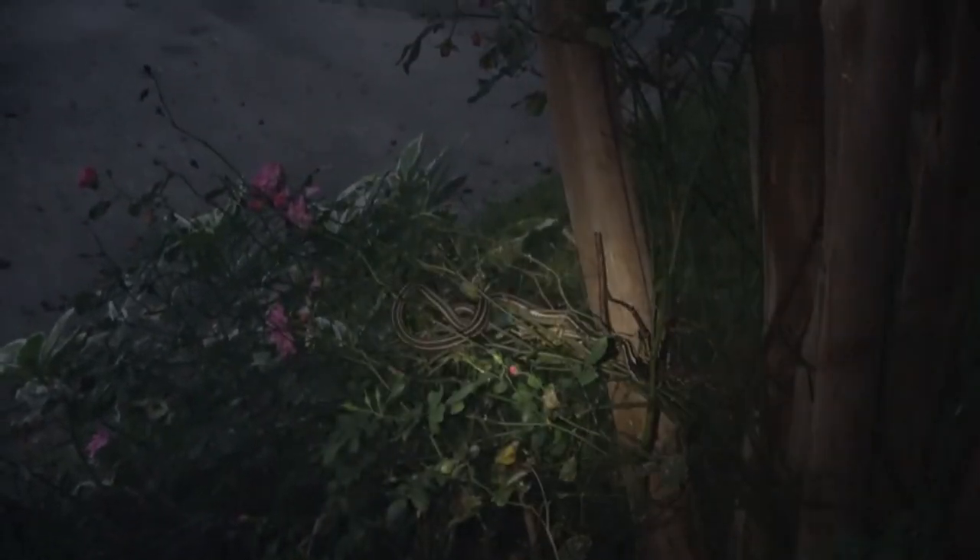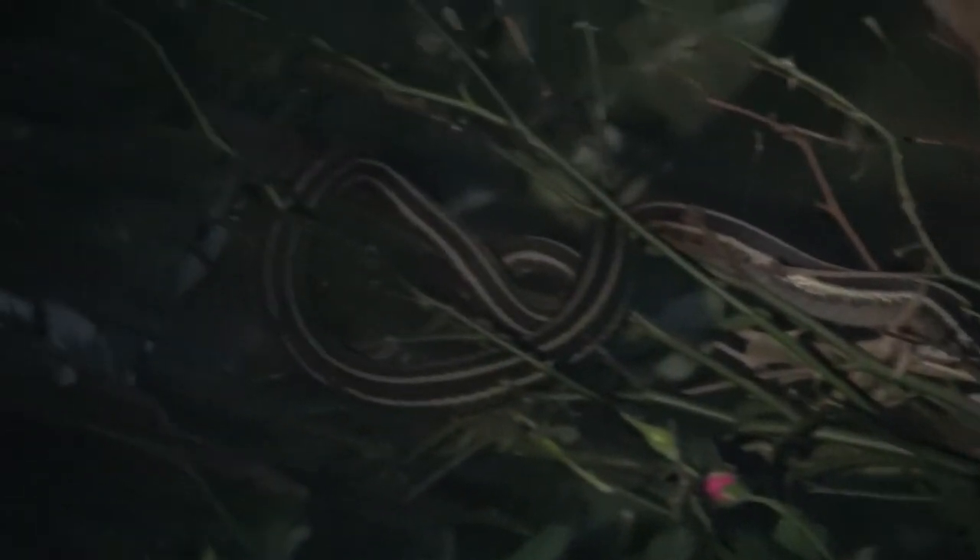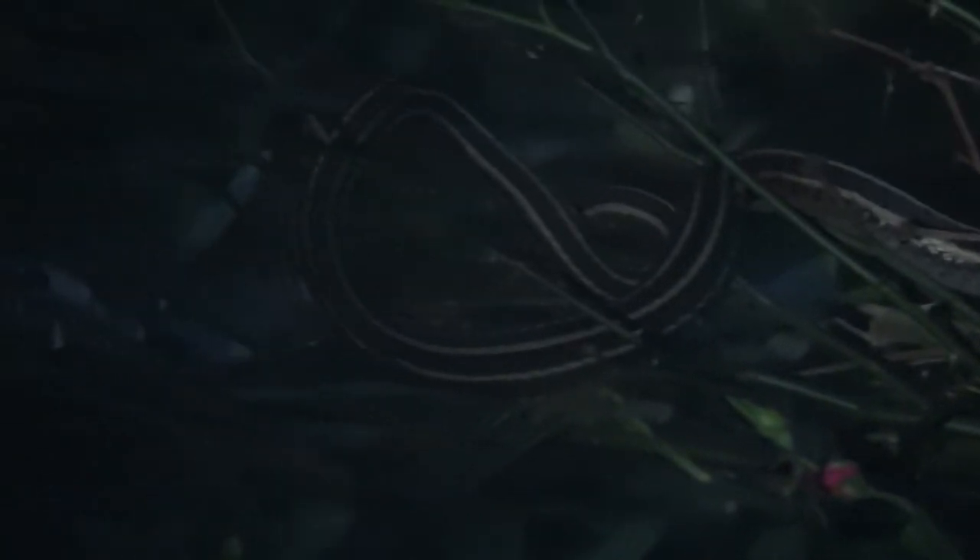Looks like he might be going to sleep. Looks like he's a ribbon snake. We're not going to mess with him — I don't want to tear him open on that rose bush. That's pretty cool — just sitting in the bush.